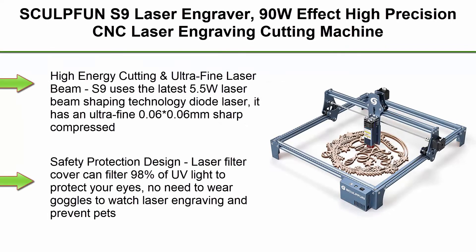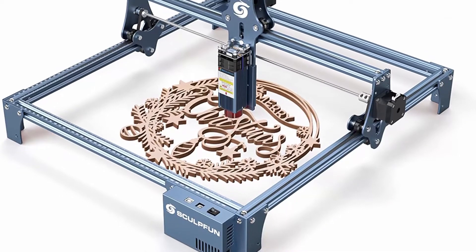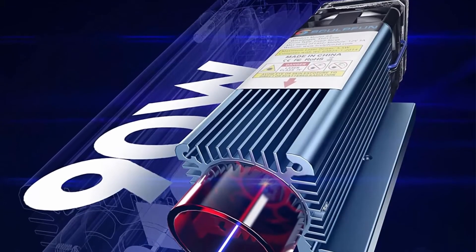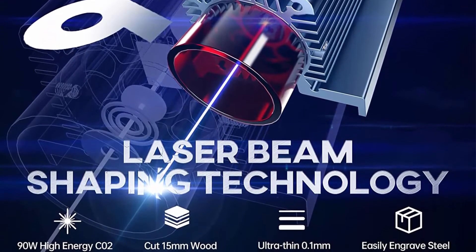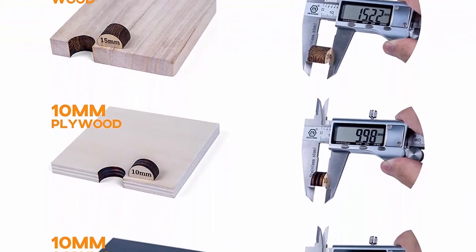Top 6: Scomfan S9 Laser Engraver — 90W effect, High Precision CNC Laser Engraving Cutting Machine, High Energy Laser Cutter for 15mm wood, 0.06mm ultra-fine fixed focus compressed spot, expandable area. The S9 uses the latest 5.5W laser beam shaping technology diode laser, with an ultra-fine 0.06x0.06mm sharp compressed laser focus spot and 0.01mm engraving accuracy.